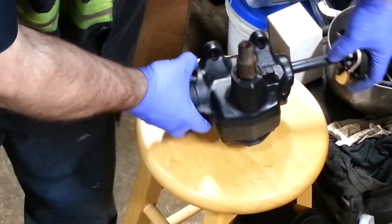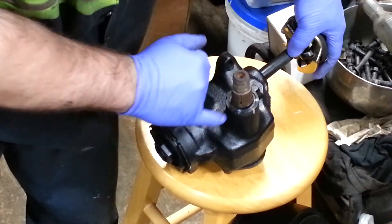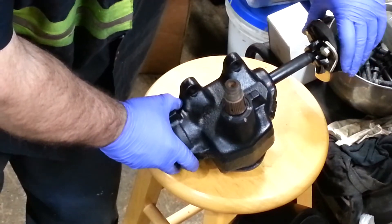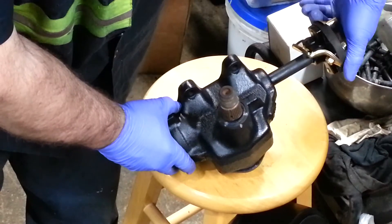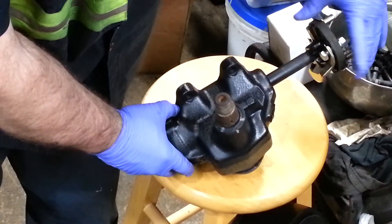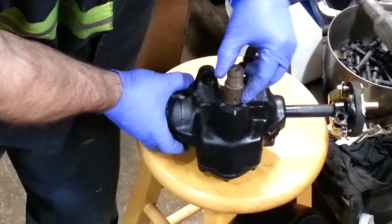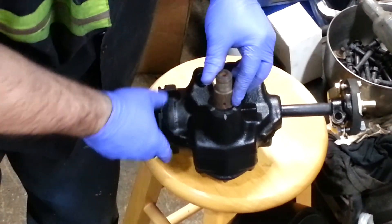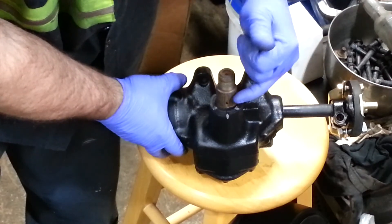You can see that dot on this side — I put a white mark there and that's where it stops. So if you have six and a half turns, you're going to go three and a quarter turns in to center this up. Go half, one, one and a half, two, two and a half, three, and then a quarter. Where that dot lands, I've got a center mark right there — that's the center of the gearbox.